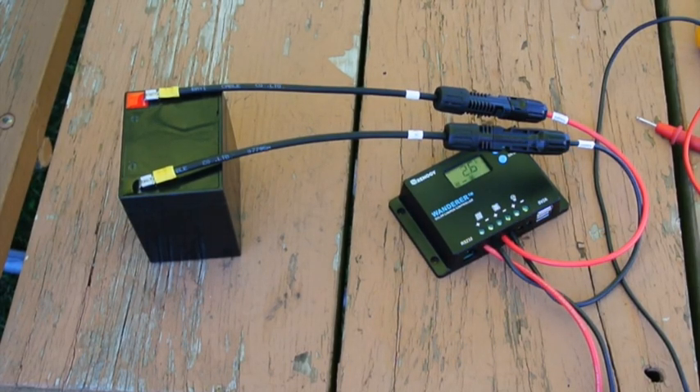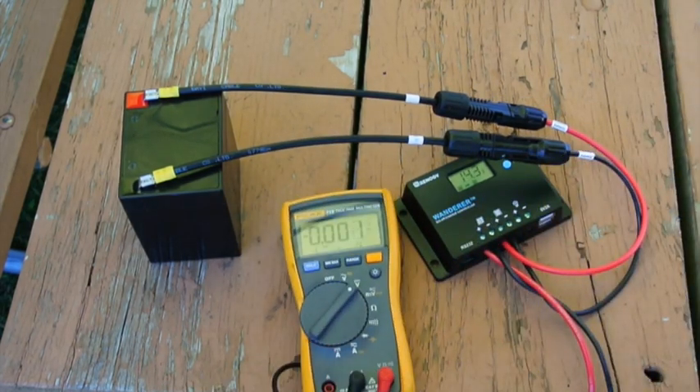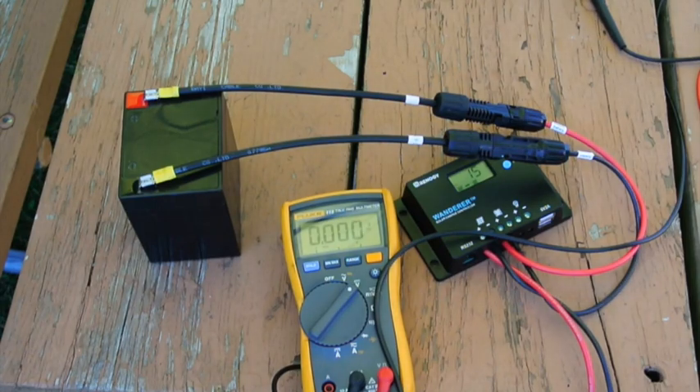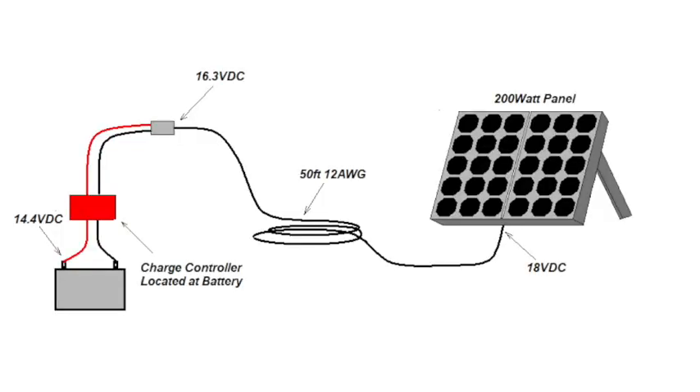Next, we will relocate the charge controller at the battery with the 25-foot cable between the charge controller and the solar panel. We now see 14.3 volts at the battery, so there is no voltage drop from the charge controller to the battery, which results in improved charging. We have just proven our theory from the last video that the preferred location of the charge controller is at the battery, keeping the leads from the charger to battery as short as possible. Any extension wire should be located between the charge controller and the solar panel.